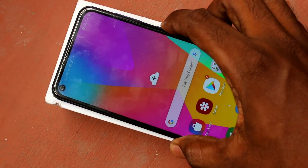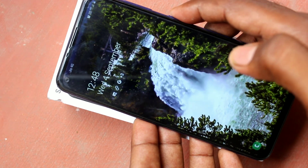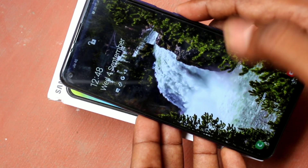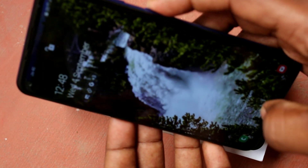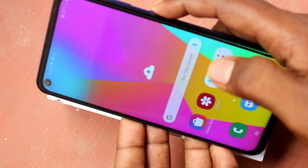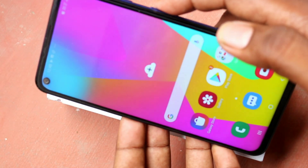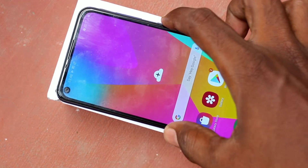Now you can check whether face unlock is working or not. Yes, it's working very fine.